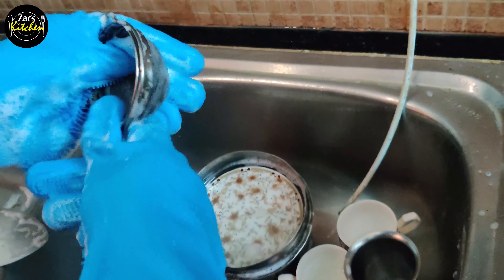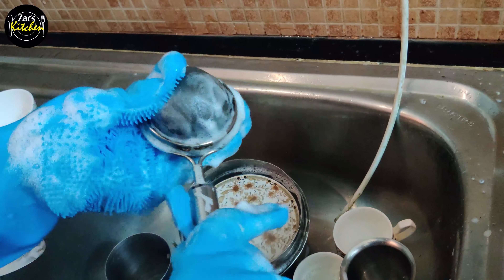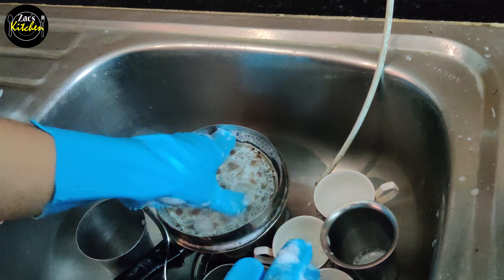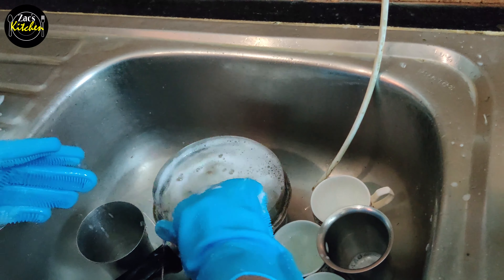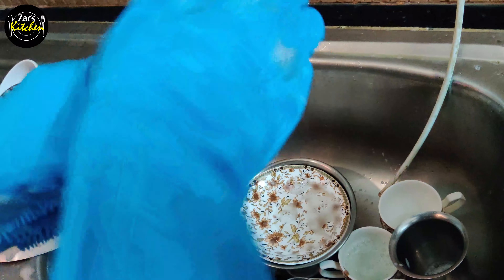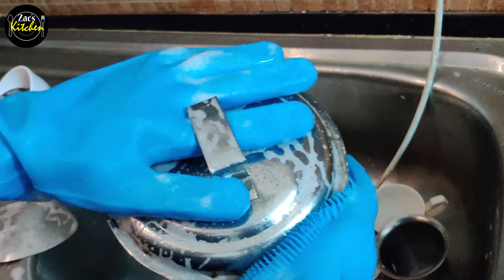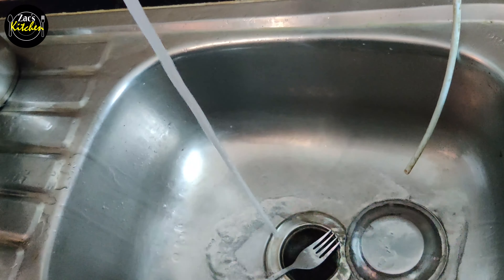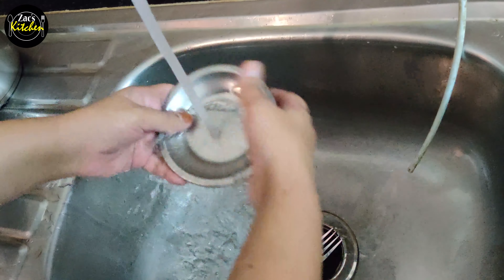The sink holds a lot of water. There can be germs in the water. So, you can try using gloves. I have a detergent allergy, that's why I use gloves. Now let's see how to keep it clean.